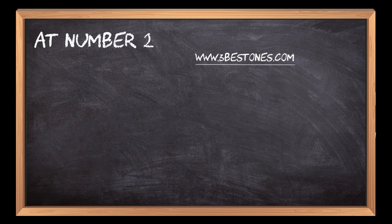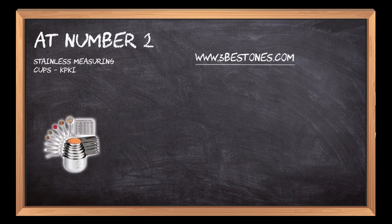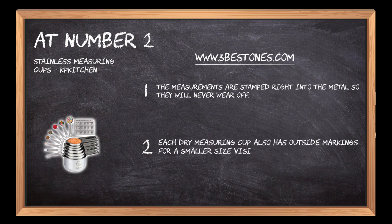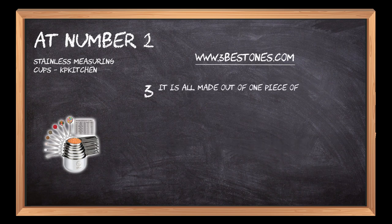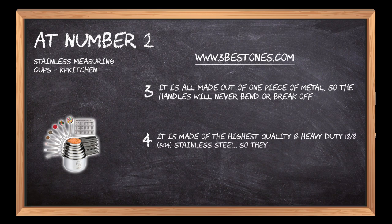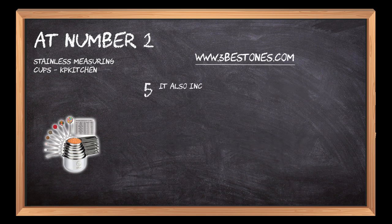At number 2: Stainless Measuring Cups Kitchen. The measurements are stamped right into the metal so they will never wear off. Each dry measuring cup also has outside markings for a smaller size visible on the inside. It is all made out of one piece of metal, so the handles will never bend or break off. It is made of the highest quality and heavy-duty 18-8, 304 stainless steel, so they're easy to clean. It also includes as a bonus a magnetic conversion chart and a leveler spoon.